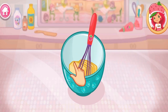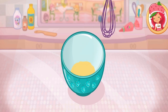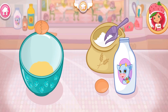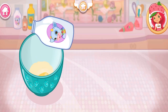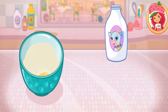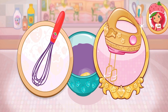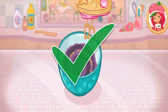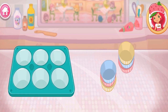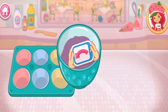Mix until light and fluffy! Add eggs, flour and milk! If you want to fill this order, don't forget the bottle to add color! Stir until combined! Put the paper liners into the pan! Pour the mixture equally between all the cups!